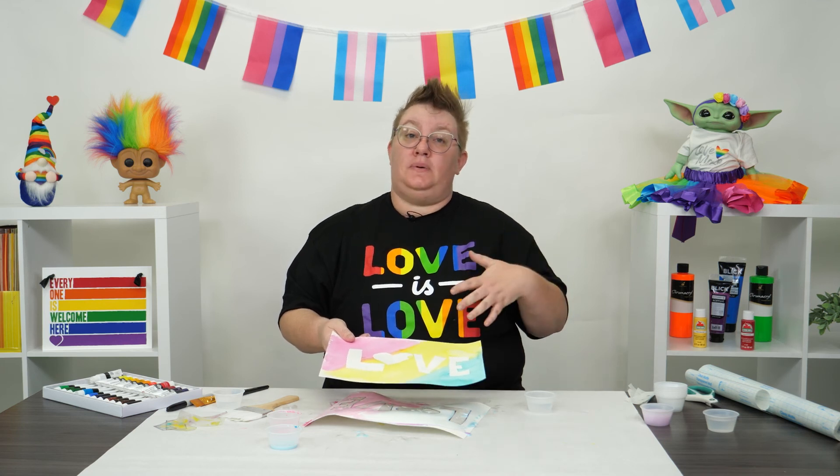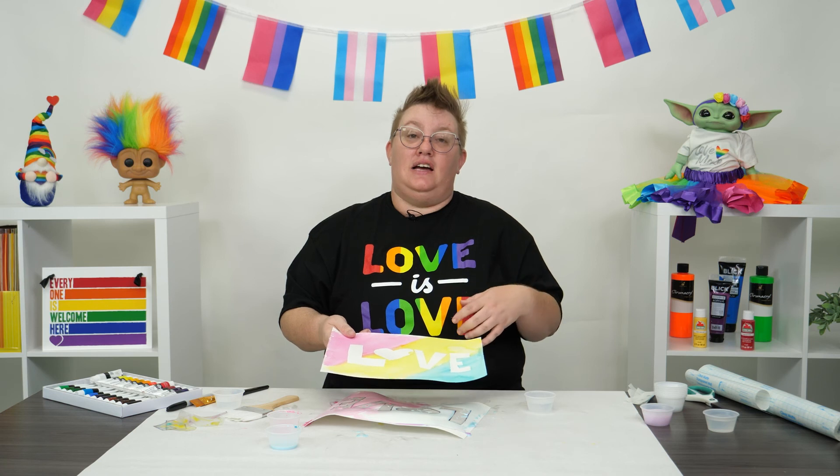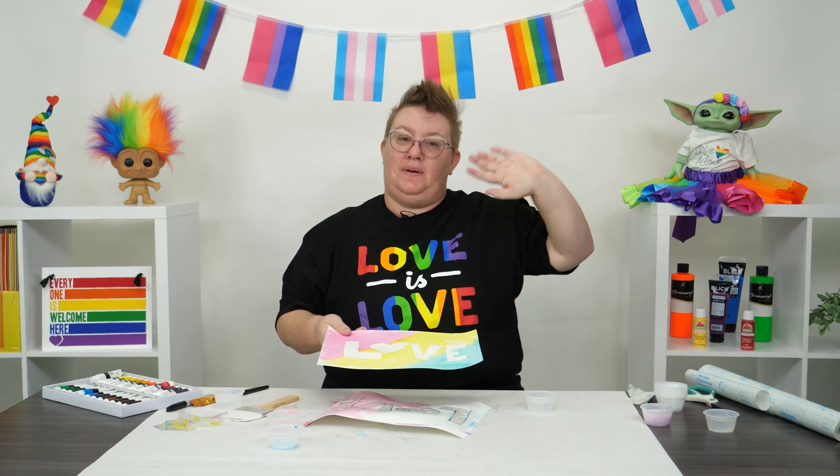So make sure to take a picture and post it — I can't wait to see it. And until next time, guys, we love you and be proud. Bye!